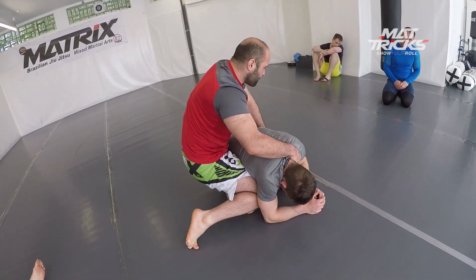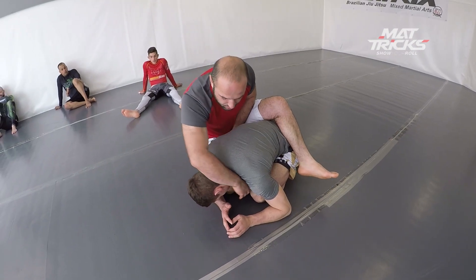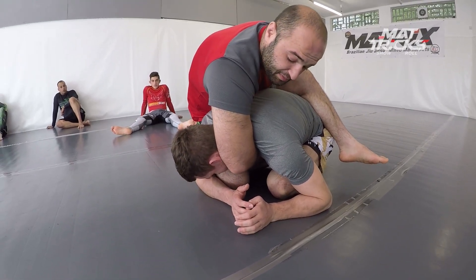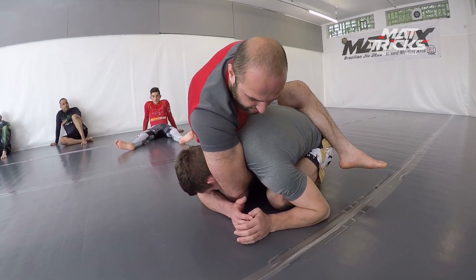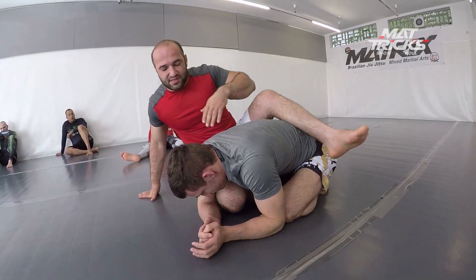He forces the knee in and takes the other hook out, but keeps the hook in place on the hip area. Now he switches to a guillotine grip. Miros is really good with guillotines — arm-in and regular guillotines. He's closing and going very deep on the grip. If you try this technique, go very deep on it, as you can see here.